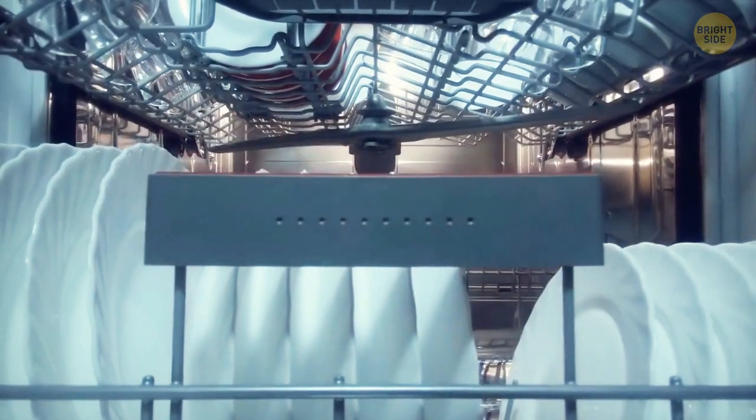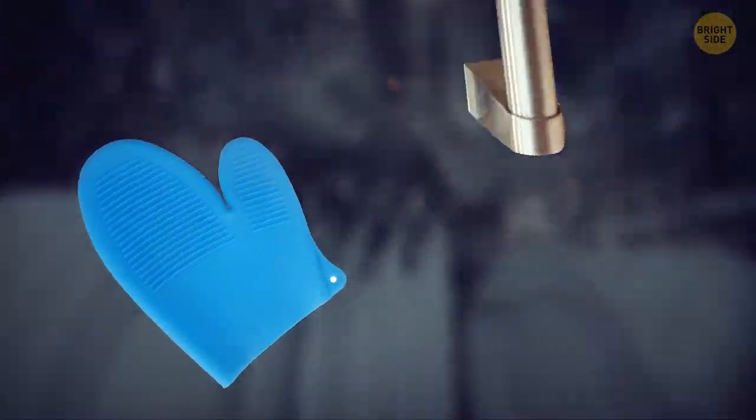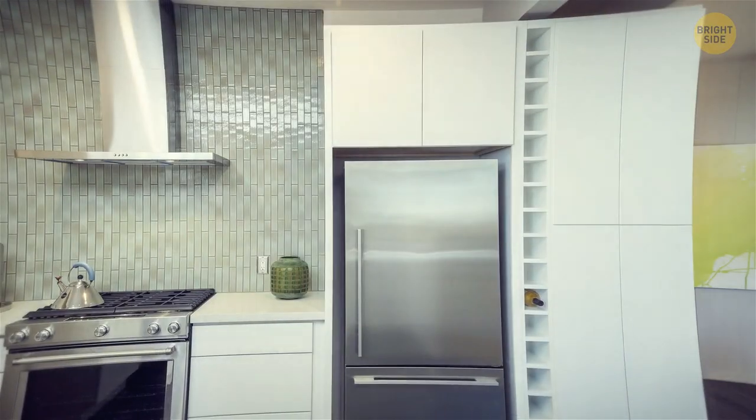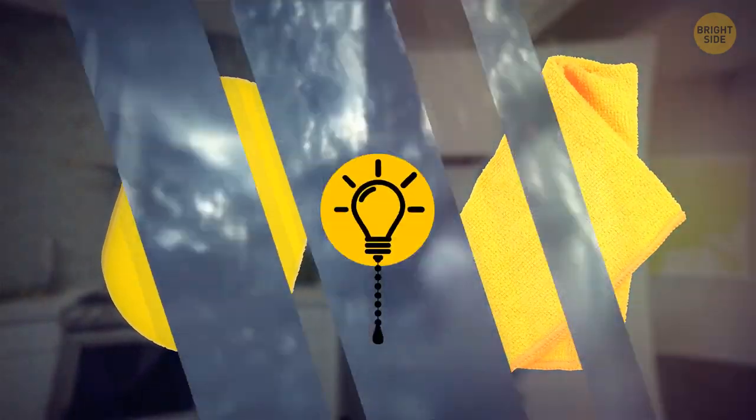There are a lot of things you can put in your dishwasher apart from your dishes. For example, you can clean silicone oven mitts or the knobs of some kitchen appliances, like your oven or stove. Some kitchen sponges and reusable towels may be safe to clean in the dishwasher as well.